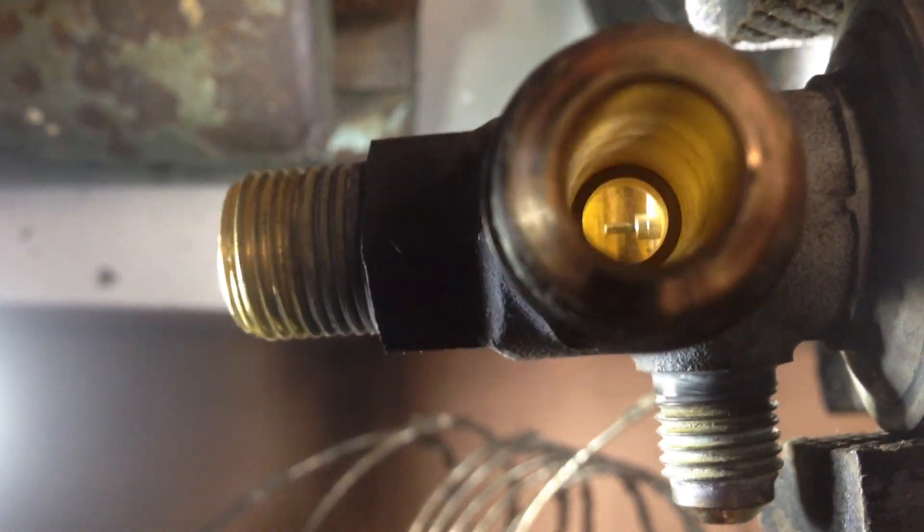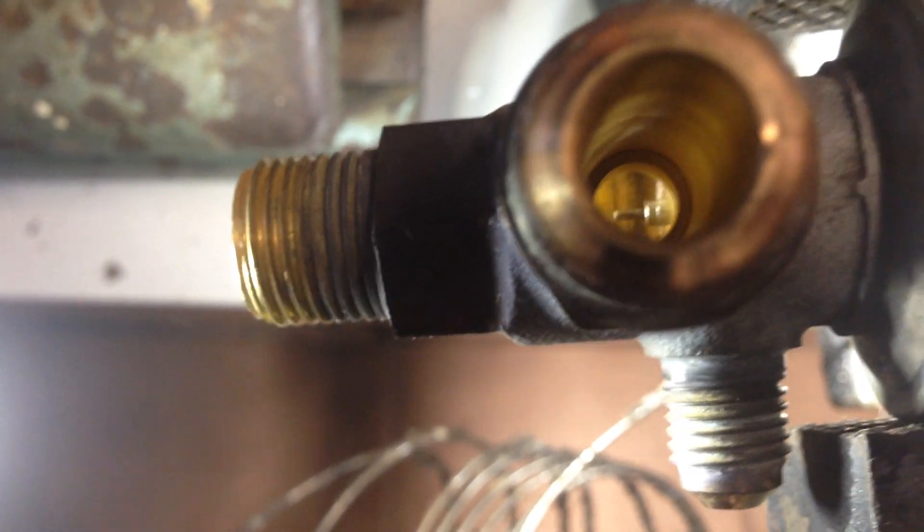Hi guys, welcome in. Look at this expansion valve. You can see the needle — there it is. The needle is usually controlled by this bulb you see over here.